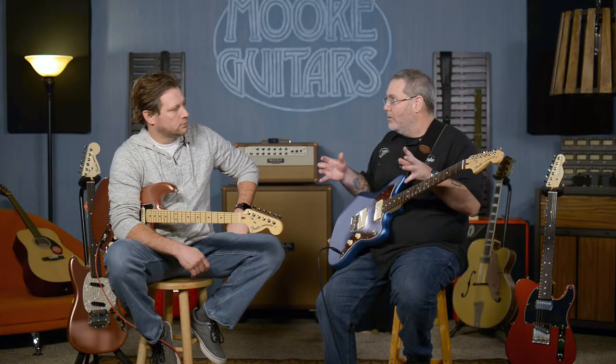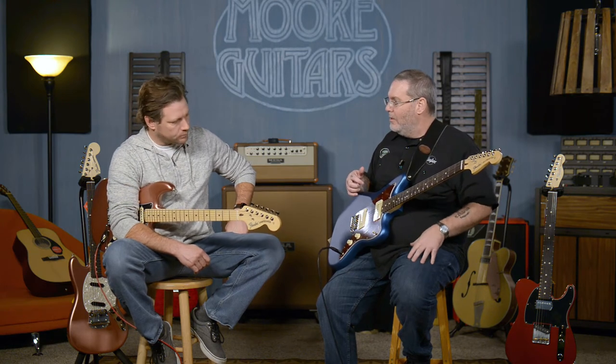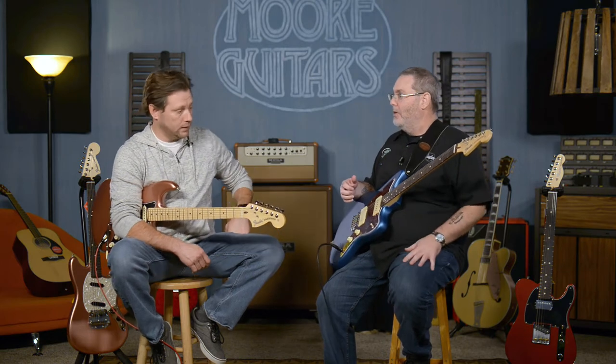It wasn't a full line, whereas the American Performer Series now — you've got Strats, you've got Teles, you've got a Jazzmaster, there's a Mustang, there's a P-Bass, a Jazz Bass, and in several different colors. So there's a lot more options. The Strats and Teles are looking at $1,099 — American-made guitar. The Jazzmaster's a little bit more at $1,199, but you get a whole lot of American-made Fender guitar for the money.